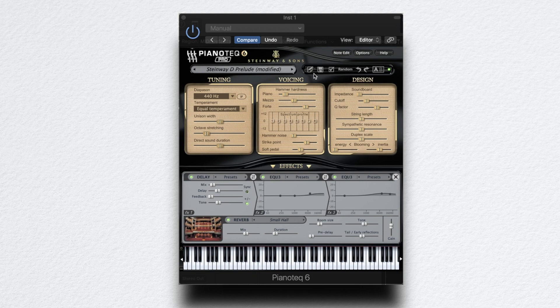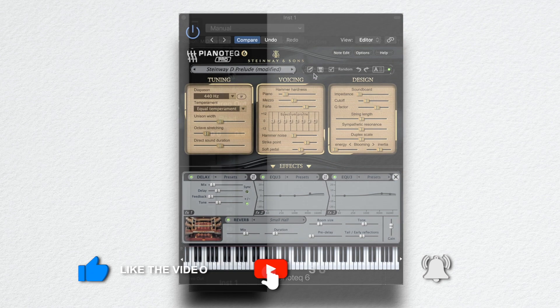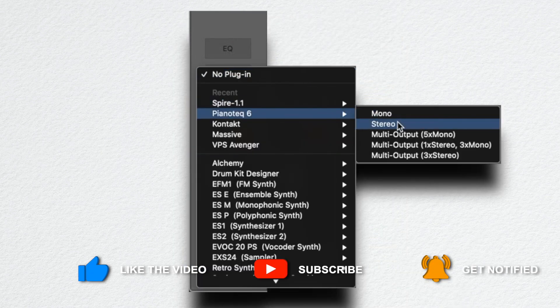I'm gonna show you how to do this timbre from Dancing Monkey. Like this video and subscribe to this channel. I'm gonna grab my piano tag here.